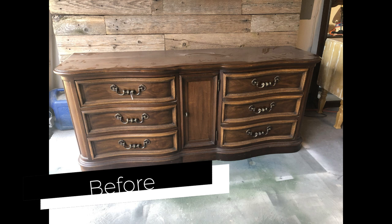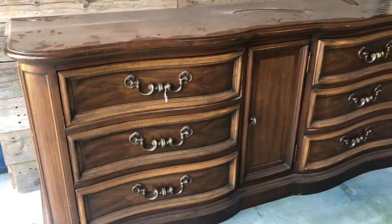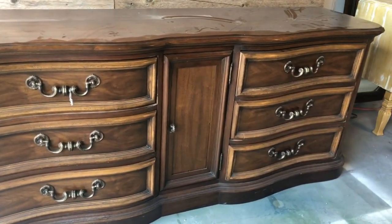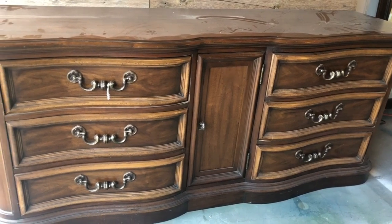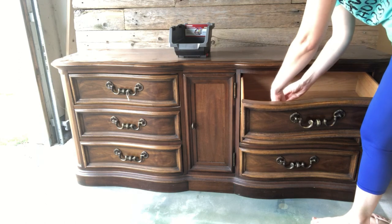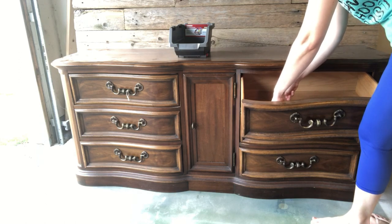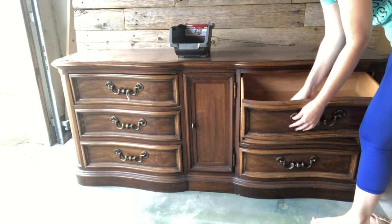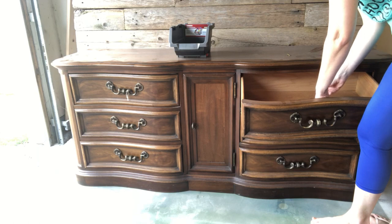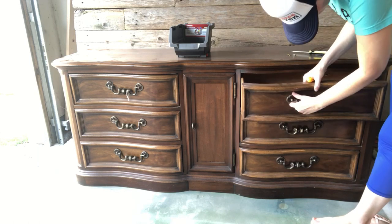Here's the start of our dresser. I picked this guy up from an auction for $80. I'm guessing it's 1980s, something like that, because of all the flowery curves and things. I'm going to go ahead and take off the hardware. Originally I was going to replace the hardware but they're so particular to these curvy drawers that I don't know if I'm going to find anything that's really going to fit this vibe. So I'm going to keep it and put everything in this little pail here to save it for later.